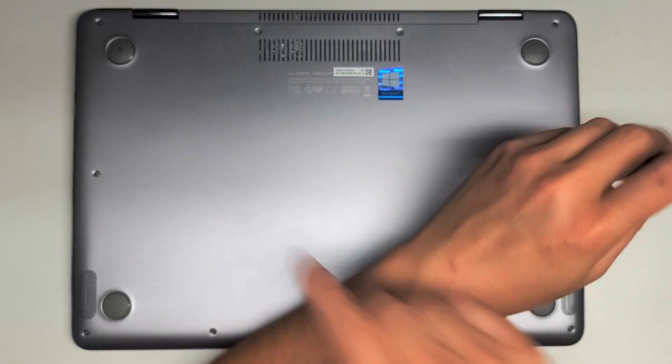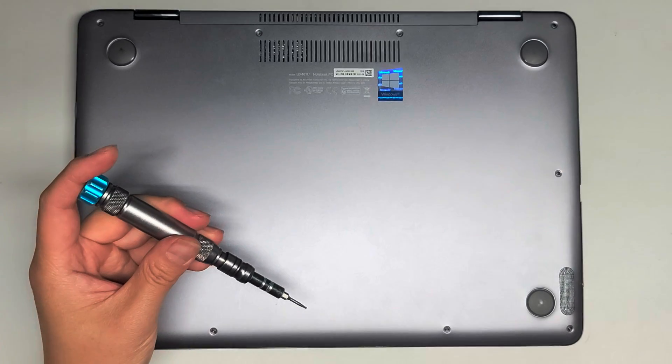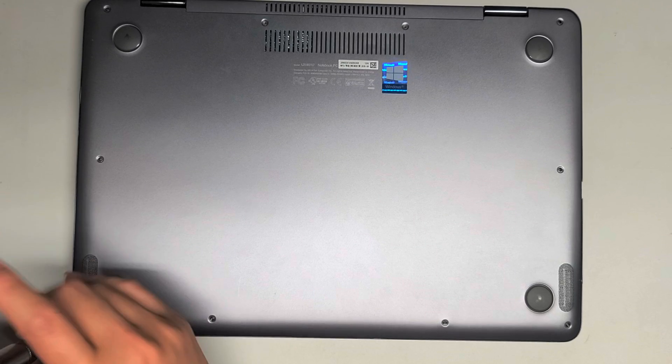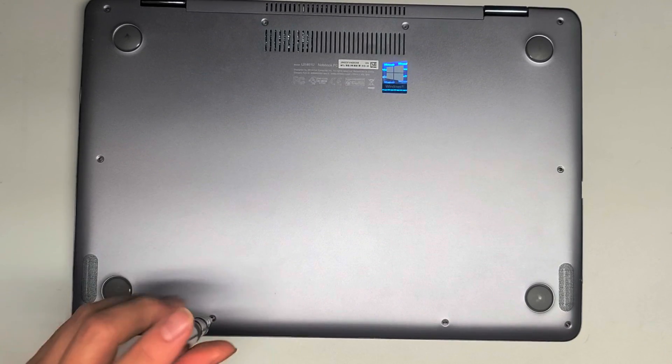The screws towards the back middle are shorter than the rest. I like to put them in the layout so I can put back the same screws exactly where I got them, just in case there are screws that are different sizes, even though they look very similar. The front screws are short as well.